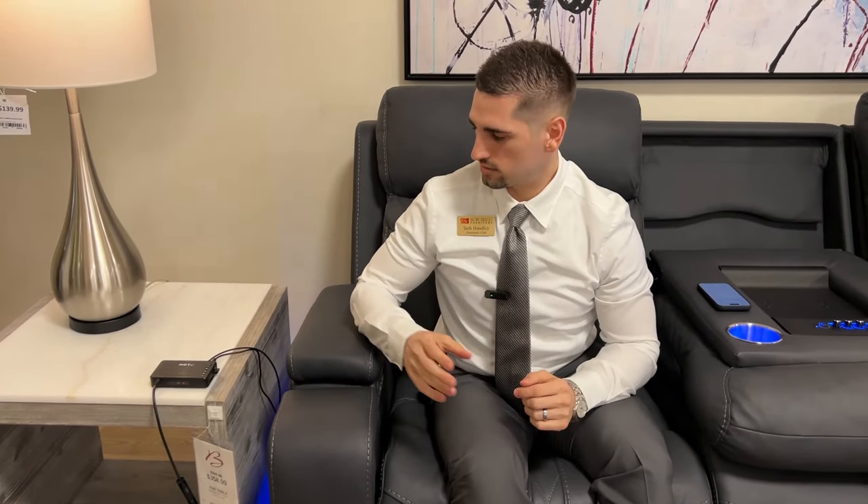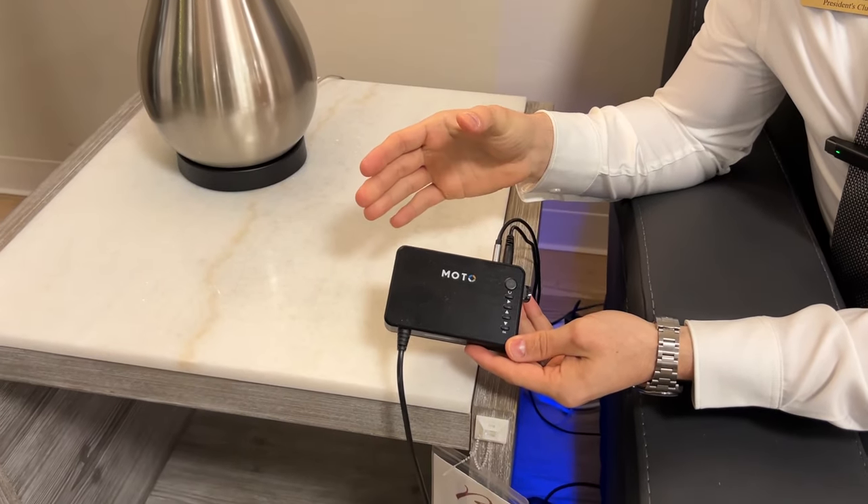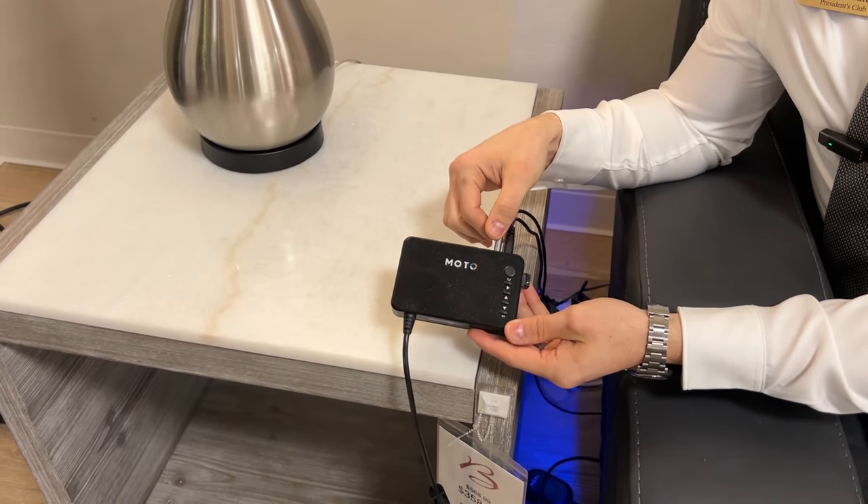If you are wanting to connect multiple devices, you will have to go online and purchase this puck. You can connect via Bluetooth and auxiliary cord.